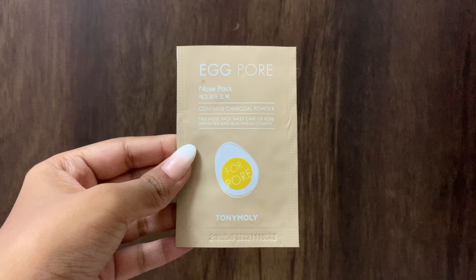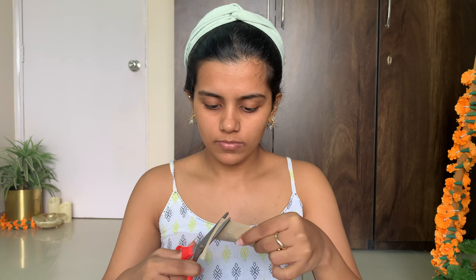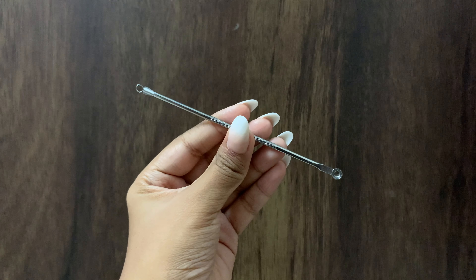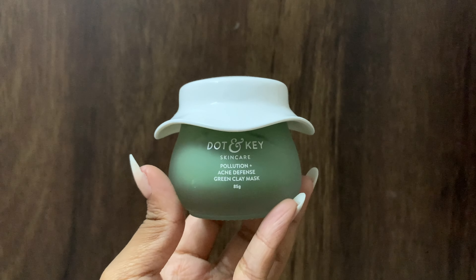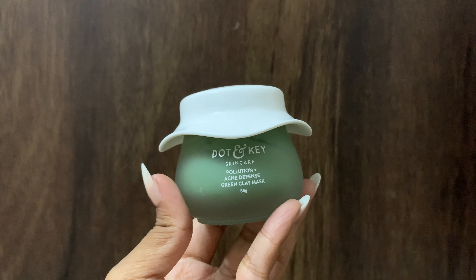The next step is taking steam to open my pores. I'm using the Tony Moly nose patch to get rid of blackheads and whiteheads on my nose. To remove any blackheads or whiteheads from the rest of my face, I'm using a blackhead removal tool. Now I'm going to use the Dot and Key green clay mask to unclog my pores.